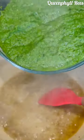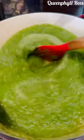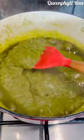Now add all the seasoning — your choice of seasoning. After 2 minutes, add your green sauce, the blended green mixture. Now I'm adding the broth coming from the gizzard. Give it 30 minutes.